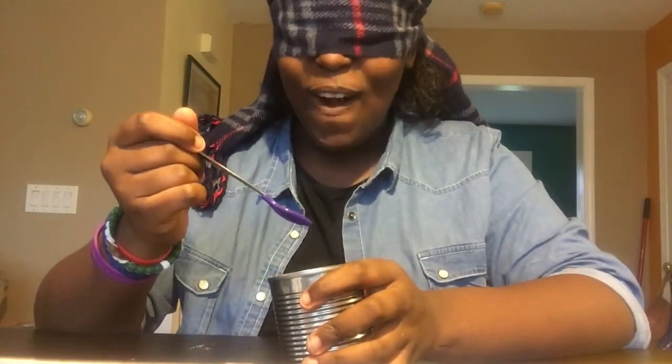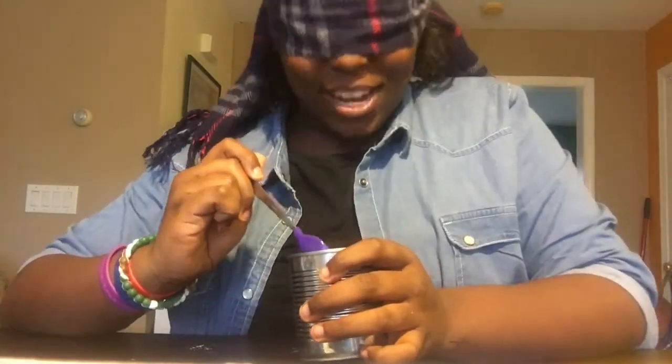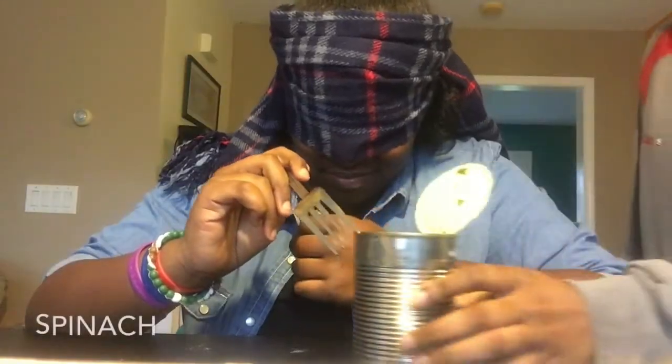If you don't know what this is I'll slap you. Oh, I'm about to eat this right now — you don't eat it cold! It's Spaghetti-O's. Yes it is! That is delicious.